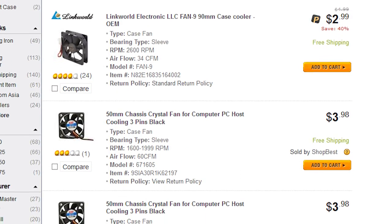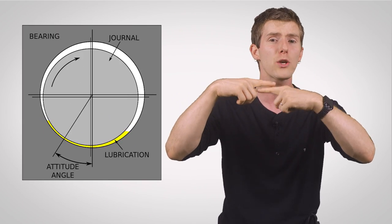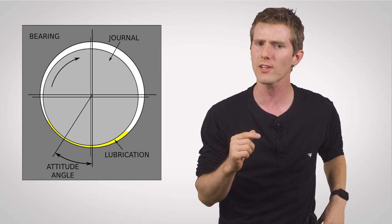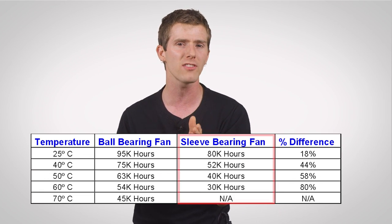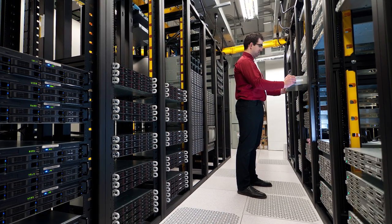The main advantages of sleeve bearings are that they are inexpensive and quiet, especially at first. However, they should only be mounted vertically for best results, and compared to other bearing types, their performance — especially over long periods of time — is unexceptional. A sleeve bearing is a line contact bearing, meaning the contact surface area between its moving parts is quite large. This makes them more susceptible to failure due to changes in lubricant viscosity from higher ambient temperatures and from lubricant loss over time. Combined with the fact that they often die quite suddenly, this makes them less suitable for industrial or mission-critical environments.